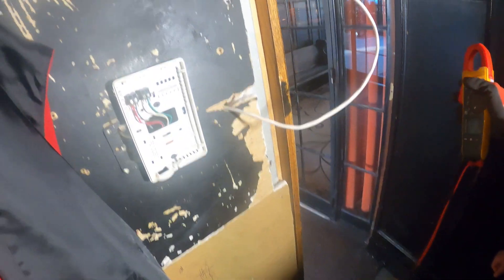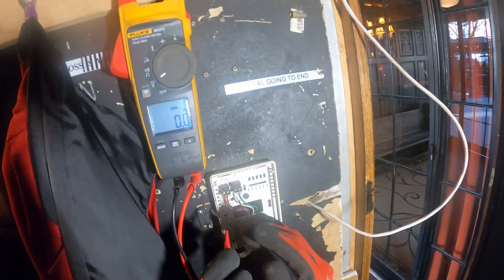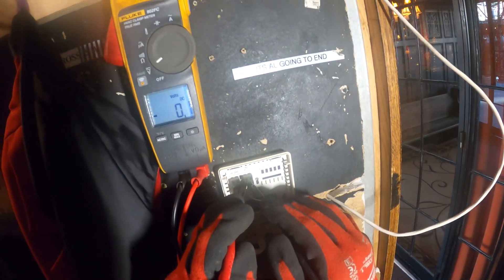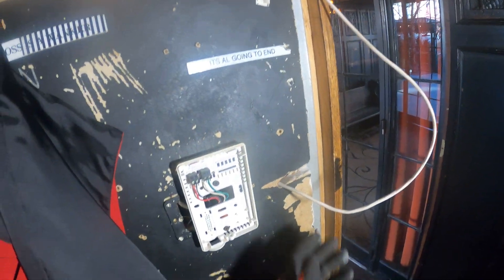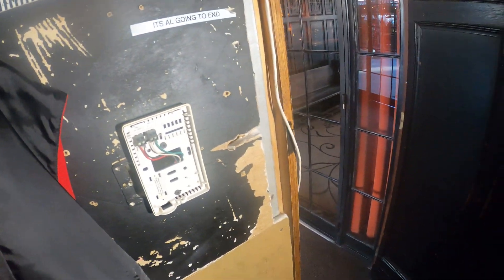Let's confirm that there's no power before I cut those wires so we don't short out that transformer. AC voltage — zero, good. And we switch it over to DC, positive and negative, just to be sure. Yeah, there's nothing here. All right, so we can cut this wire and remove the thermostat.